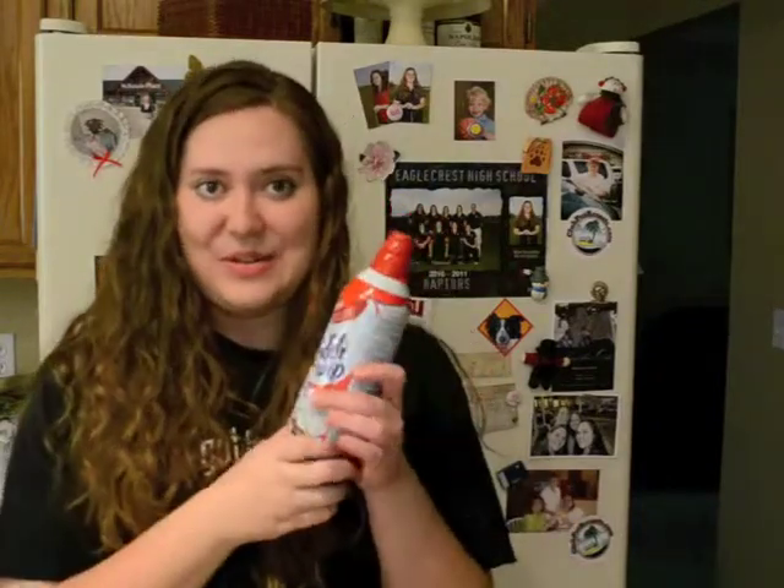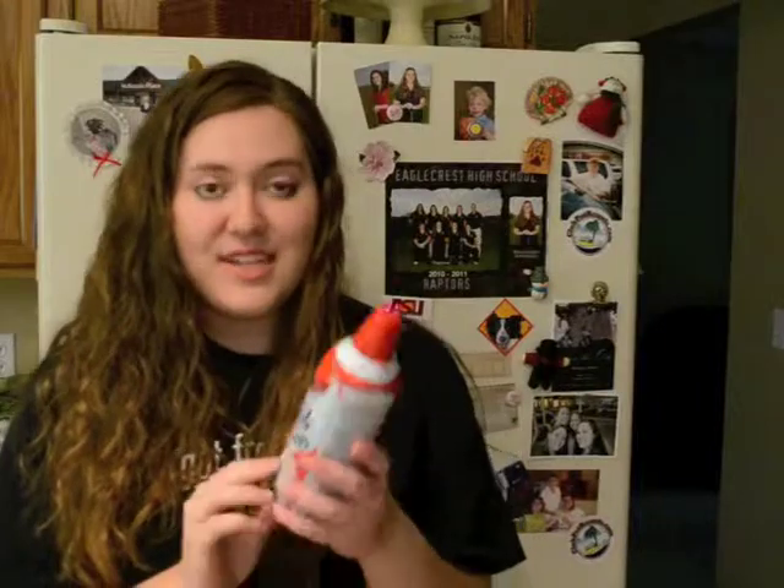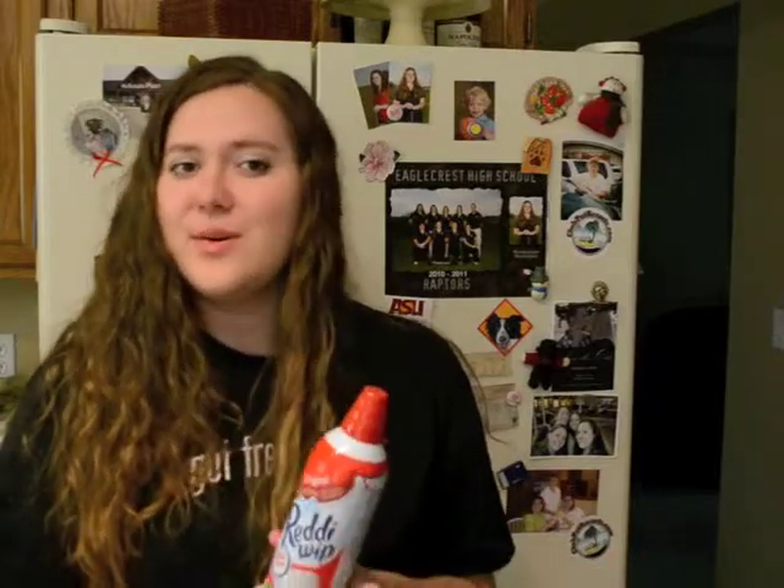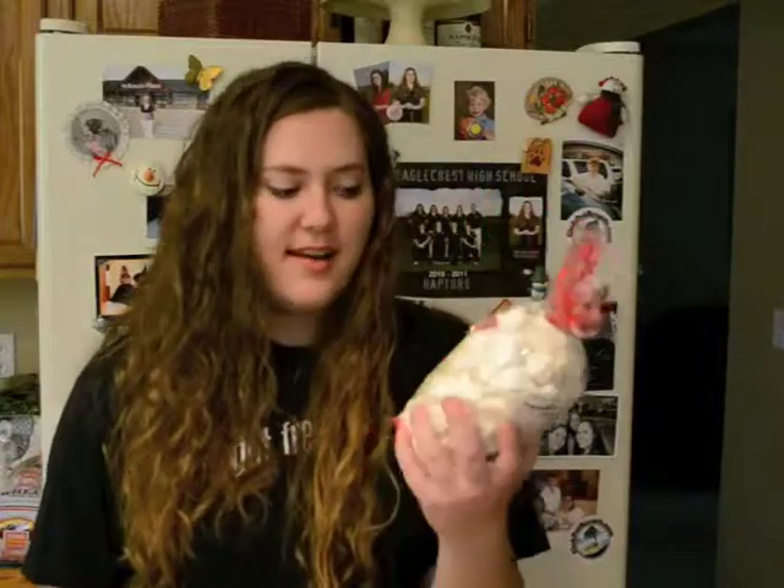Whip cream! I know you just got so excited when I pulled this out. I'm going to use Ready Whip because it will store better in your fridge, but you can get whatever kind of Cool Whip or whatever you want. Mini meringue cookies — there's a lot in here, but we're not going to use all of these. We're only going to use like two.